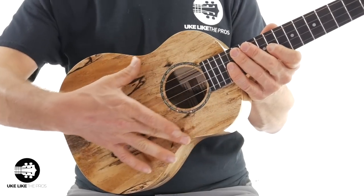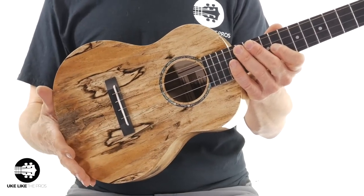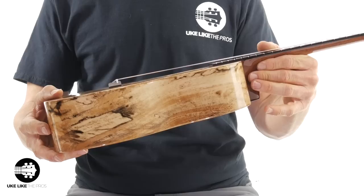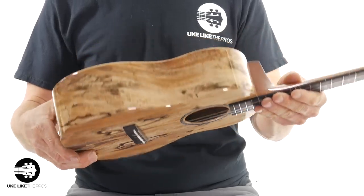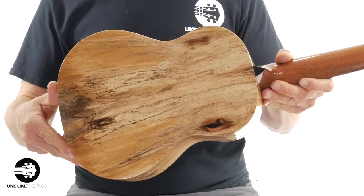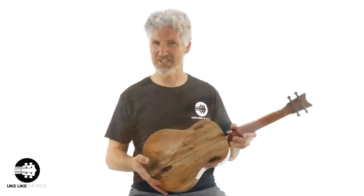Spalted Mango — and this is all solid wood here. Both the top, the sides, both sides all the way around, and then also the back. You can also tell that this has a high gloss finish on it, which is really nice. It gives it that — I mean this is a high-end ukulele — but it gives it that high-end feel with the high gloss.